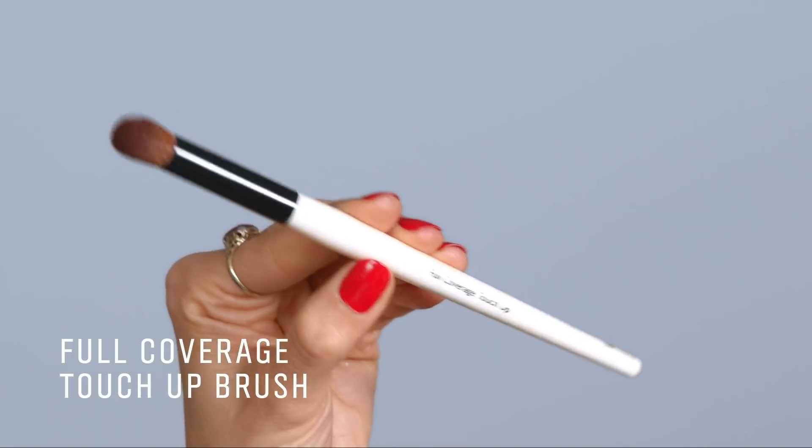I love the full coverage touch-up brush. This is great when you want to blend your concealer and soften the lines so that it gives you this airbrushed quality to the skin. It almost helps give you that 'she's just been retouched' vibe without actually using a filter or a retoucher.